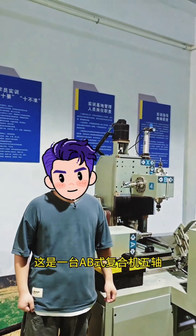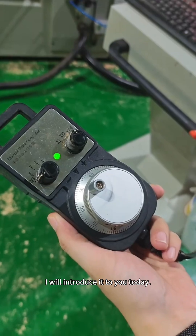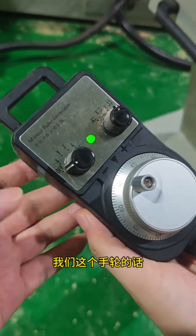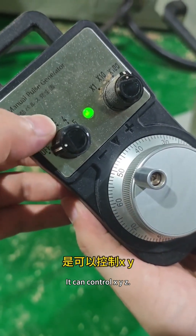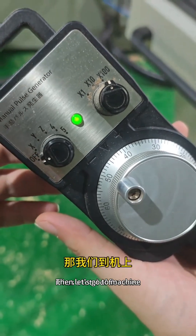A big composite type 5-axis machine. Which 5-axis are these? I will introduce it to you today. Let's look at the hand wheel. It can control XYZ, and the 4th and 5th-axis. These are the 4th and 5th-axis. It has a total of 5-axis. Then let's go to the machine.